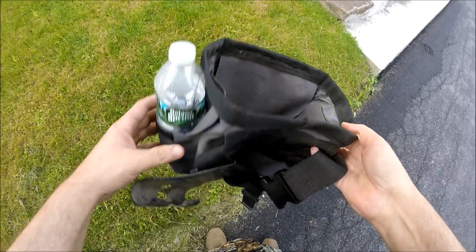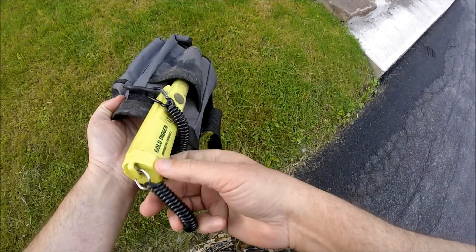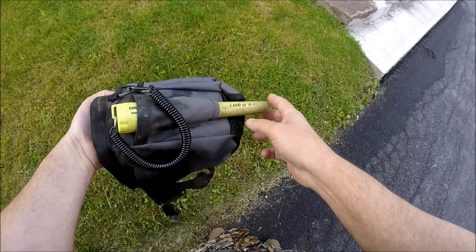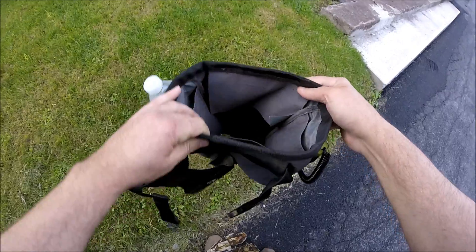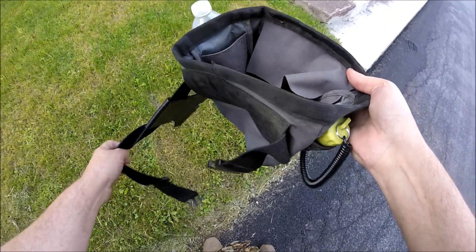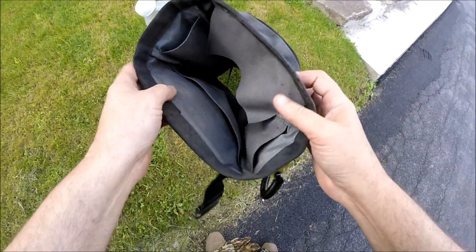You've got a pocket on the side for a water bottle, and a pocket for your probe — you can see I keep it here. It's nicely tapered so it goes in and out real easy. There's a lanyard, and the belt on this thing is 54 inches, which is nice — you can go up to 54 inches.